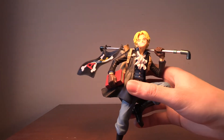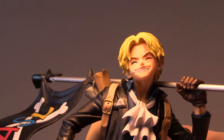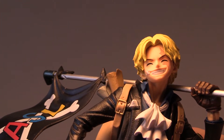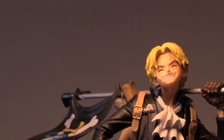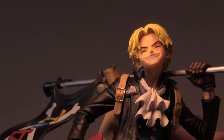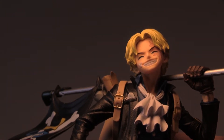Alright, so I've got Sabo here and I can zoom in. He has yellow hair and a grin on his face. He has a scarf on his right eye, which would technically be his left eye. And he has a white scarf and a black coat, dark blue shirt with silver buttons.